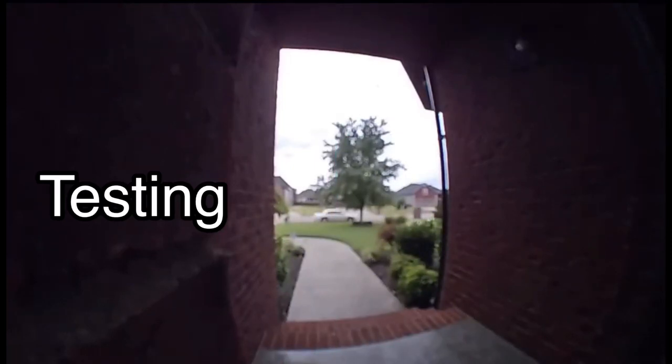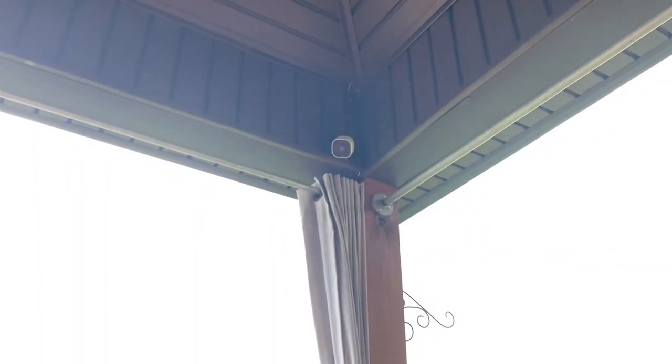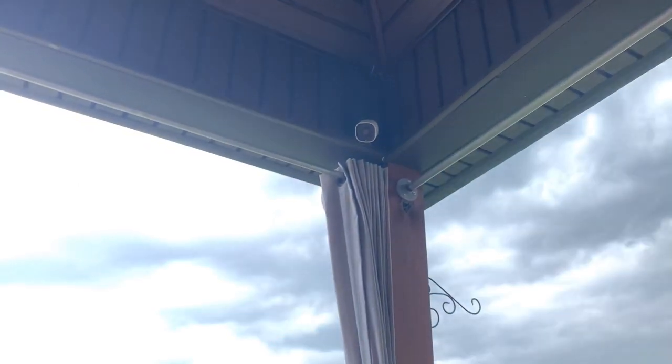Testing the doorbell camera — hello, can you see me? It's me, I'm doing it. Hello! Did you press it? Yeah. Can you see us? You can see us here — yep, it's working.